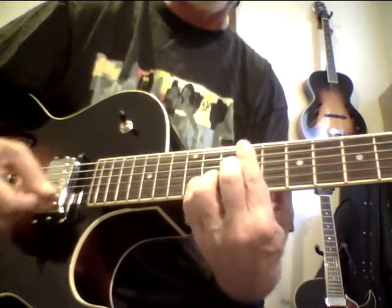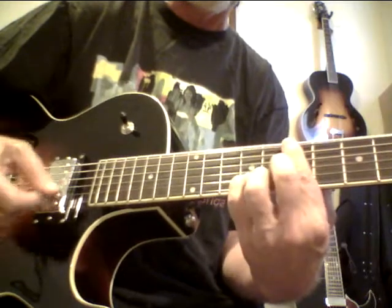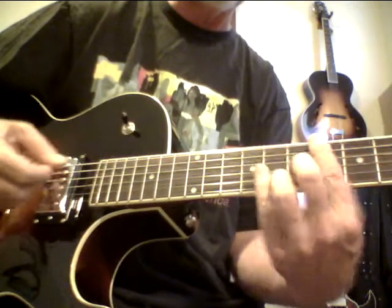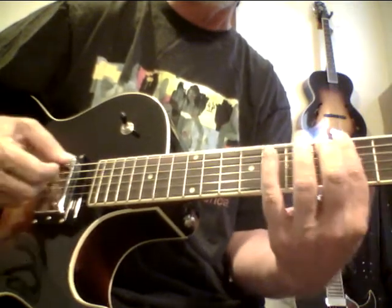Four chord, 13 flat 9. Four chord, 13 flat 9. Seven sharp 5 sharp 9. 13, 13, 13 flat 9. This is a gypsy scale.